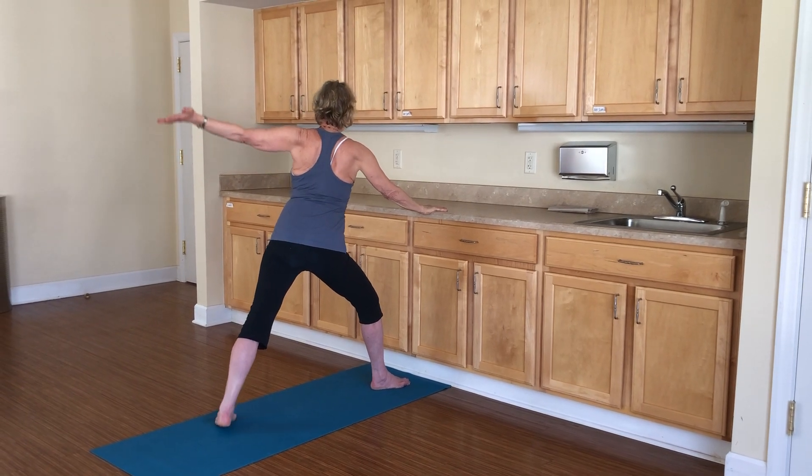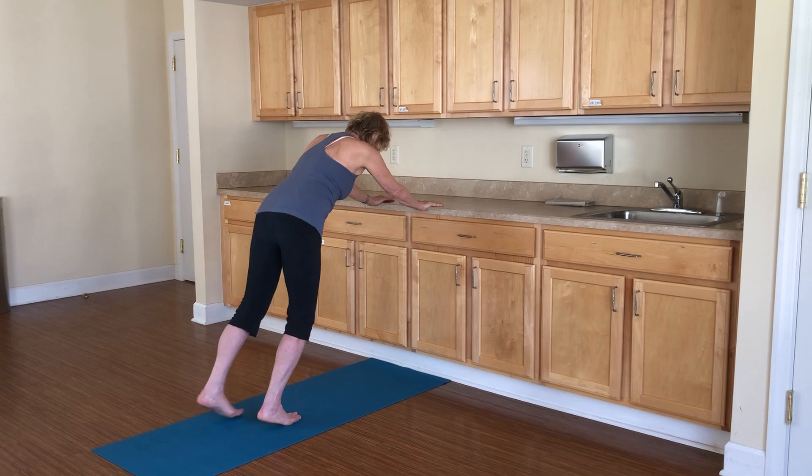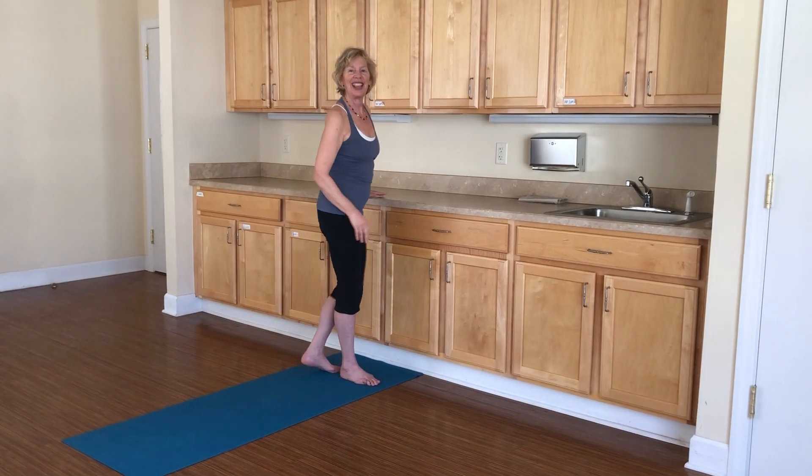Hand on the counter. Lift your back heel and stretch. And then step back again and bring your ears between your arms. Take another breath and then repeat on the other side.